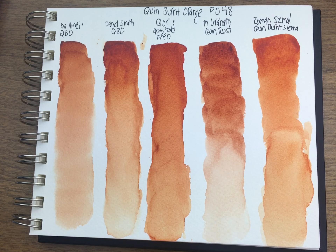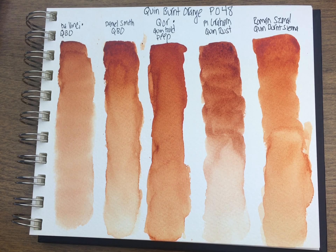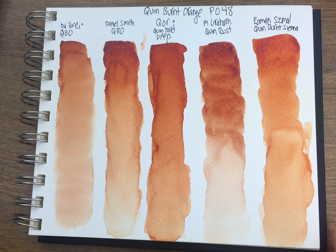And then the Roman Szmal — none of these paints bloom, but the Roman Szmal is just glowing. It almost looks like it has Nickel Azo Yellow in it, but it doesn't. I think if you didn't want to get a Quin Gold, or didn't want to get a Quin Burnt Sienna and Nickel Azo Yellow from Roman Szmal separately, I would just do the Quin Burnt Sienna. I know Quin Gold is much brighter, but there really is a brightness to this that I don't even see in Qor's. Roman Szmal definitely performed very well in this comparison.